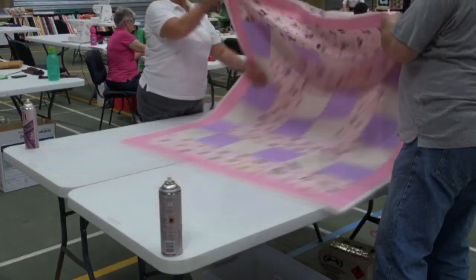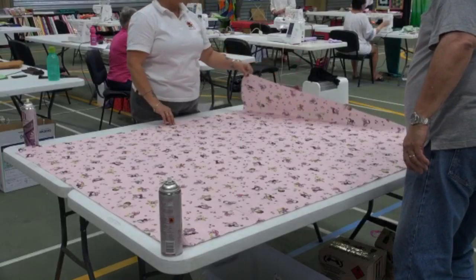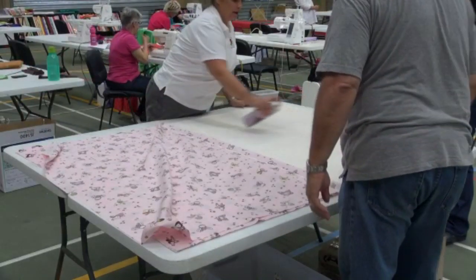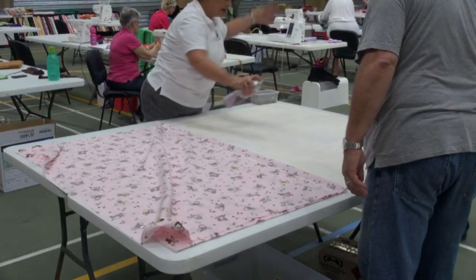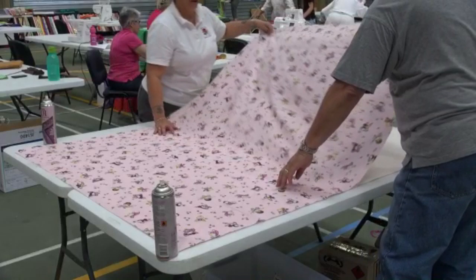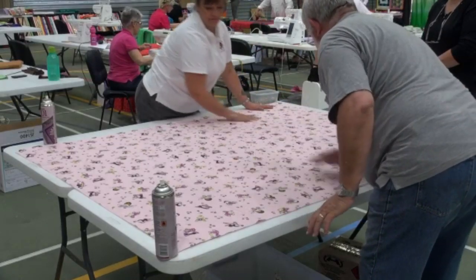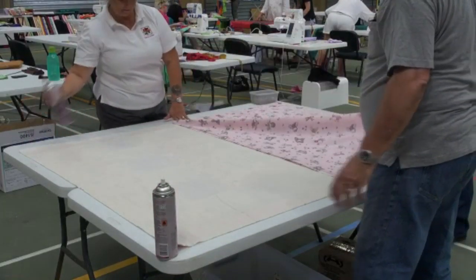Now we call this the pancake flip. Give it a good flip over — all three pieces. Fold the back in half, and just like you did with the front, a bit of a spray. You don't need a whole lot on the back because it is only two fairly large pieces. But of course you do want it all to hold together. Pop it back down and smooth it out. One more bit to go.